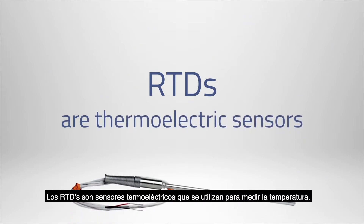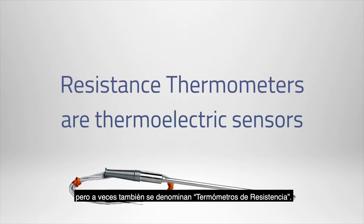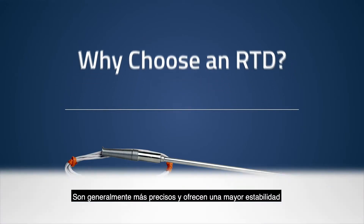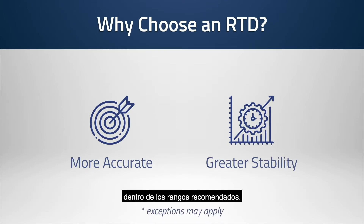RTDs are thermoelectric sensors used to measure temperature. RTD itself stands for resistance temperature detector, but they are also sometimes referred to as resistance thermometers. RTDs are generally more accurate and offer greater stability over time than thermocouples and other temperature probes when monitoring within recommended ranges.